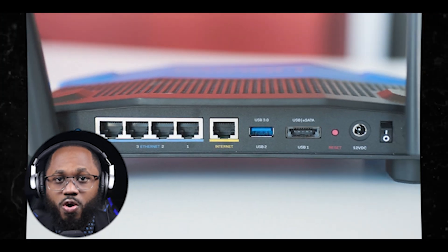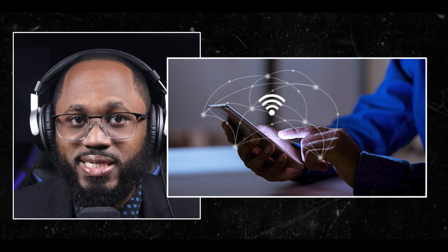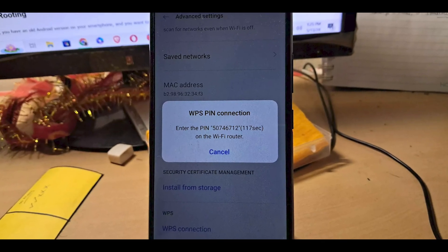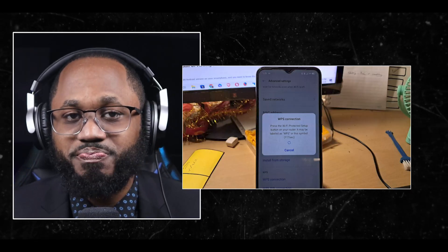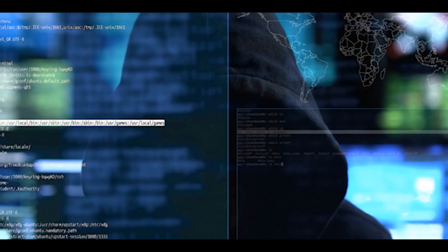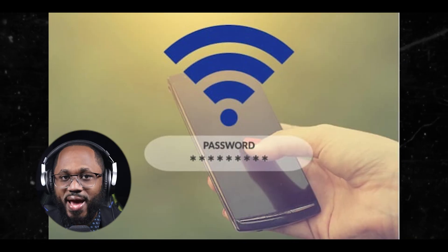There is also the PIN method. On the router, look for the WPS PIN on the label or in the router settings. Go to the Wi-Fi settings on your Android device, select the WPS option, then choose the PIN method. Enter the PIN displayed on the router to complete the connection. However, it's very important to note that using WPS to connect to Wi-Fi networks is not recommended as it is vulnerable to attacks. It's generally safer to connect to Wi-Fi networks using a secure password.